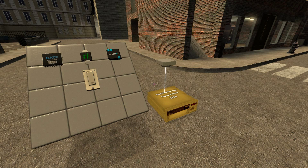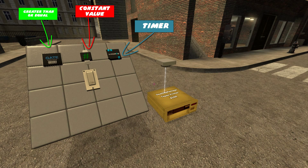Here are the things you will need for this build: a timer, a greater than or equal to gate, a constant value (I've set mine to 30), a button for switching the device on and off, and finally a wire user for interacting with the printer.